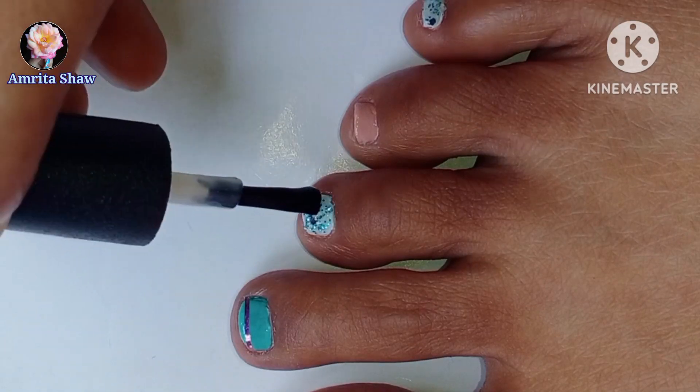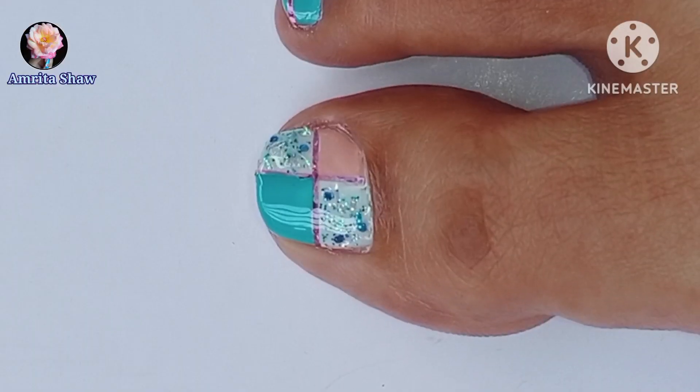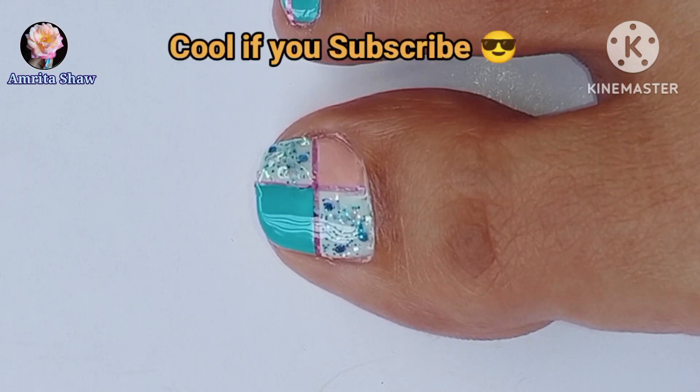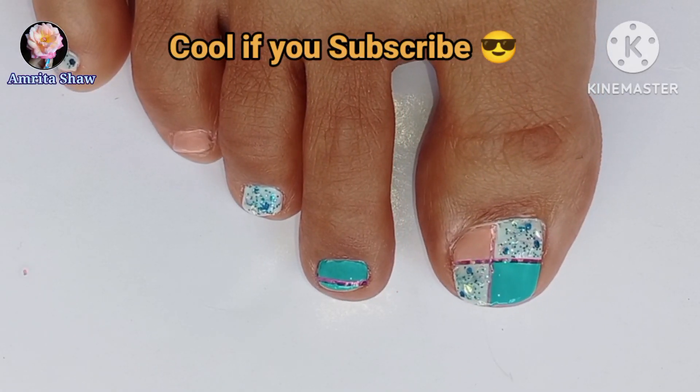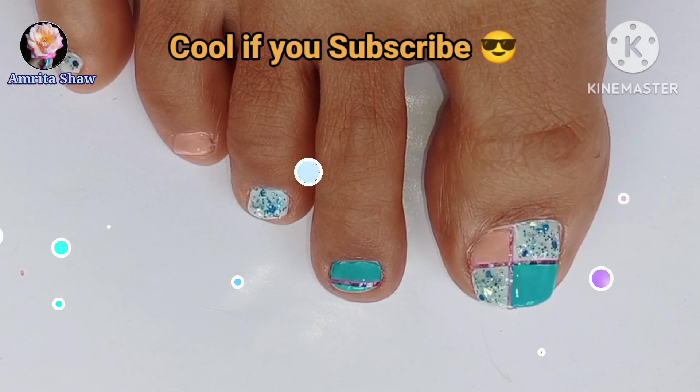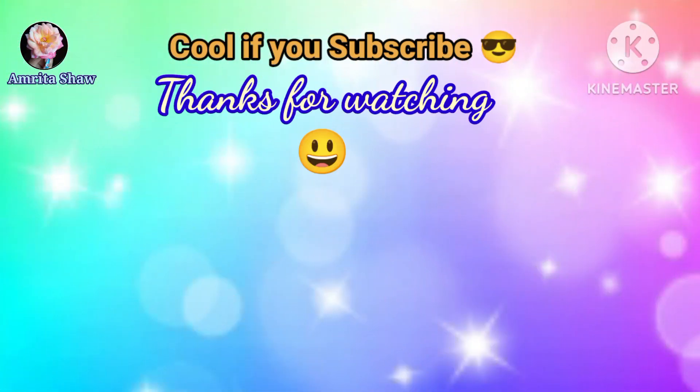So this is how I created this very easy fresh summer toenail art design using a striping tape. I hope you liked this easy abstract toenail art design, I hope you enjoyed watching this video, and thanks for watching. Have a great day!